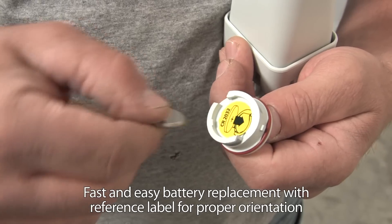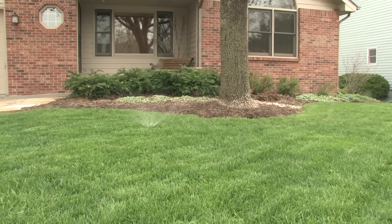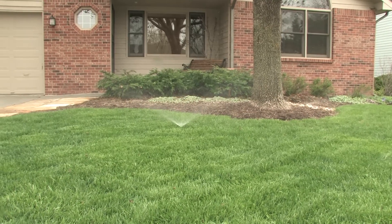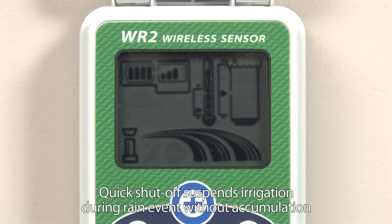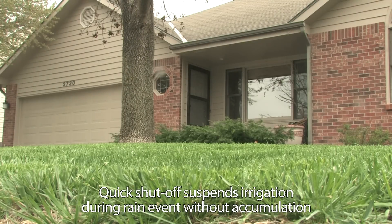Replacing the battery is fast and simple with no tools required. The WR2 is built to reliably save water year after year. The quick shut-off feature suspends irrigation immediately during rain events without need for rainfall accumulation.